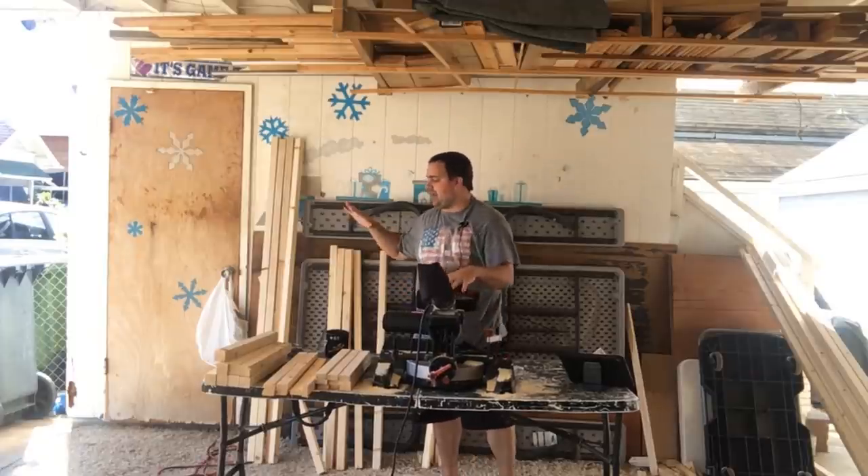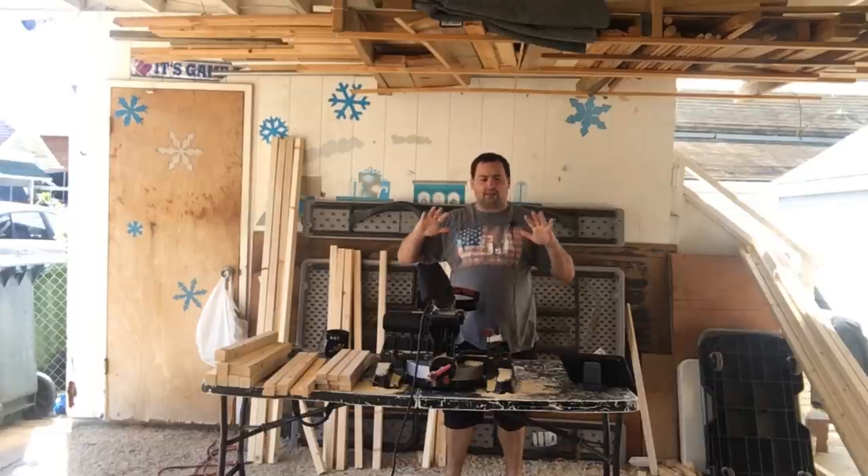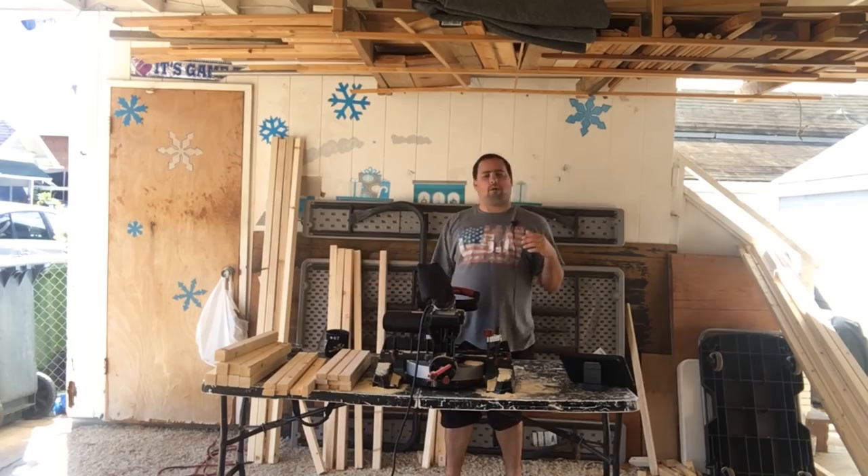So let me get these pieces set out and I'll show you how you put them all together. This is a quick build — this will take me maybe an hour to finish.